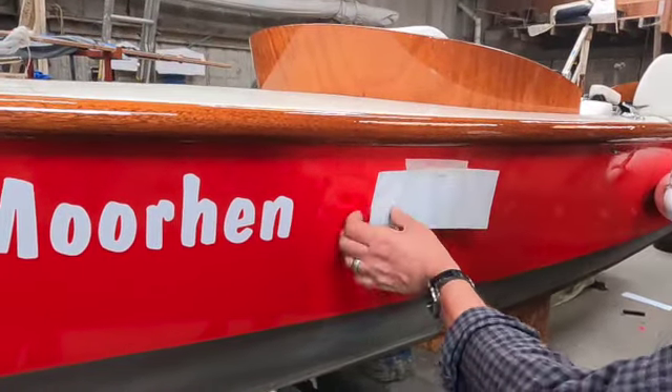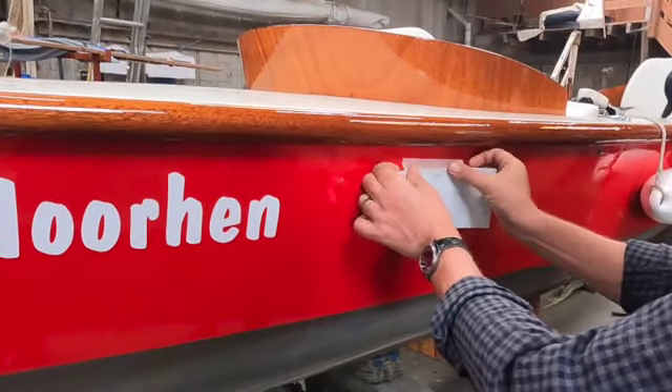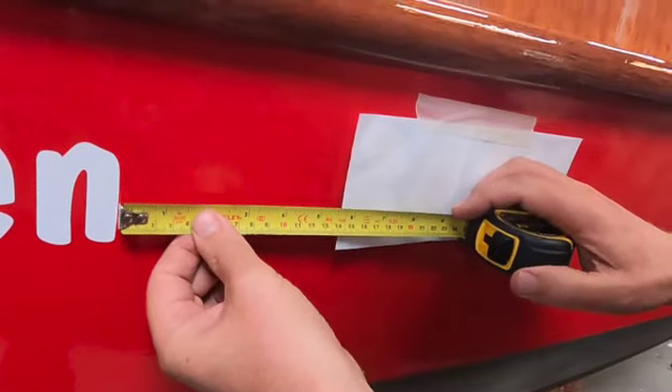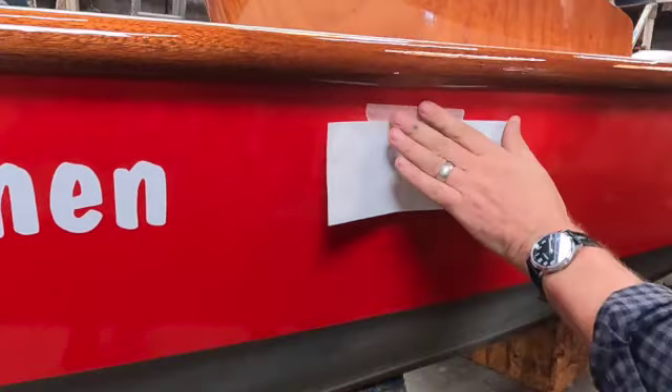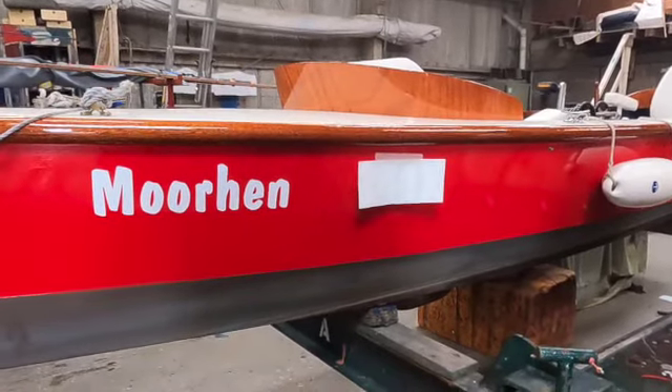There's five and a half inches on the other side. I'm using metric and imperial measurements but it's just whatever works. So the numbers are ready to go on. Fantastic.